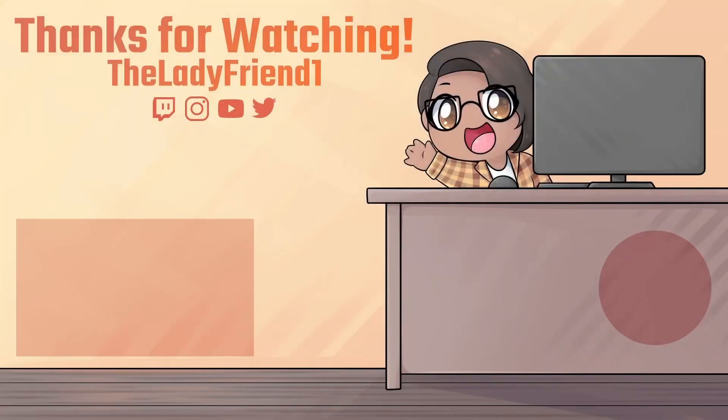Thanks so much for watching this cosplay crafting tutorial. Sorry if it was a bit of a mess. If you want to see the finished cosplay, make sure to check the links in my description, and let me know what your crafting questions are in the comments. Don't forget to subscribe so you can see what I'm crafting up next. Bye!